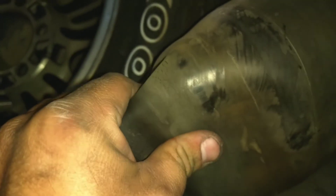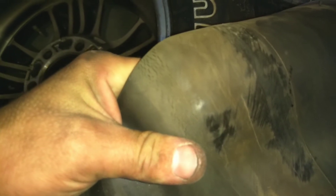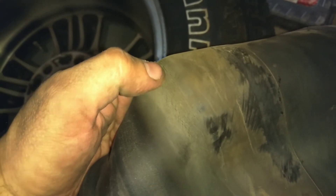See all those cracks? That's right where it sat in normal height mode. Same with this one over here — in fact this was the worst one. I can actually feel air coming out of these cracks.